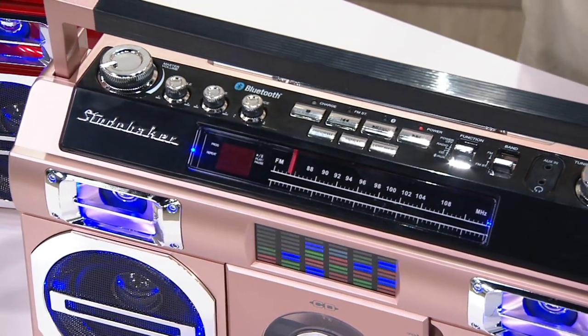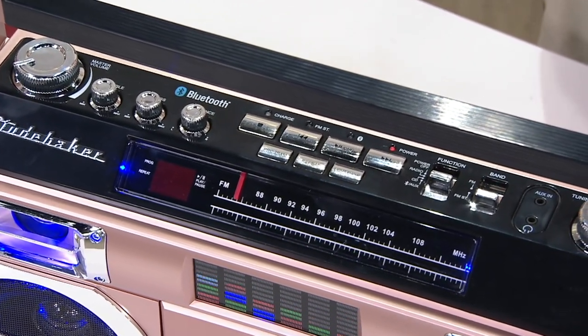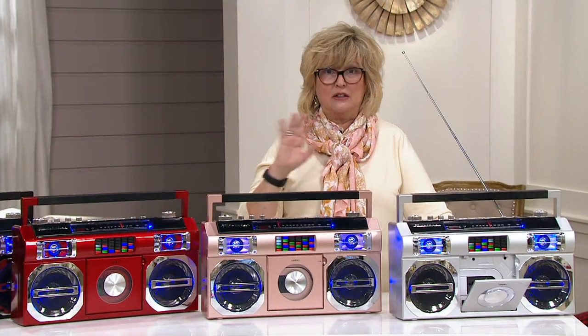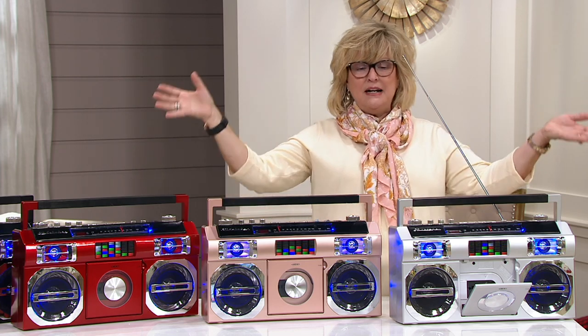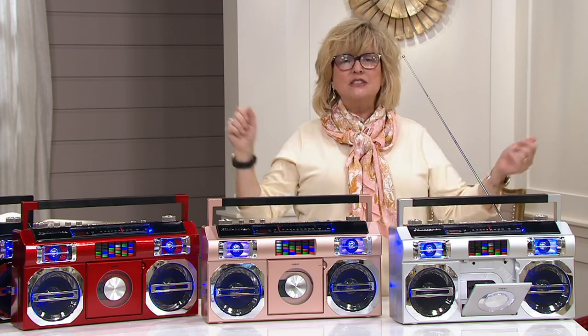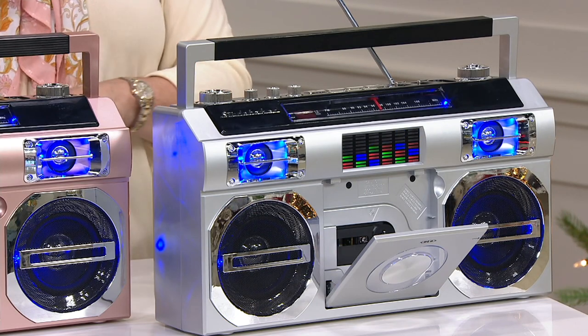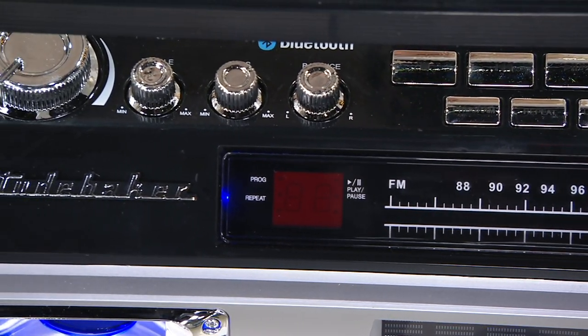I was in high school in the 70s and college in the 80s — I'm such a boombox person. For a long time you couldn't find them anywhere. I went to look for one and they said, 'We don't sell radios anymore.' So they're starting to reappear, and I love this company, Studebaker. They do turntables and all kinds of vintage stereo-type stuff.